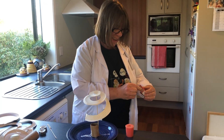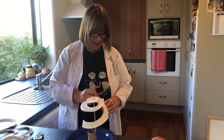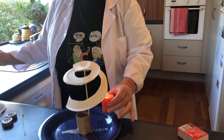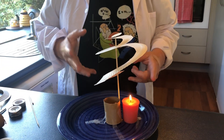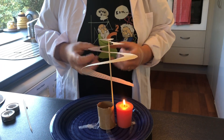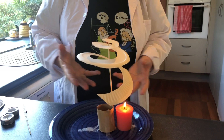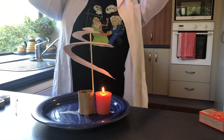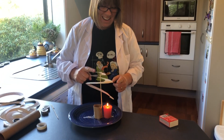Now what I'm going to do is heat up the air below our spiral. As we heat that air up with our candle, we are causing a convection current. What's happening is the air is becoming less dense and it is pushing the spiral around, rising it up.